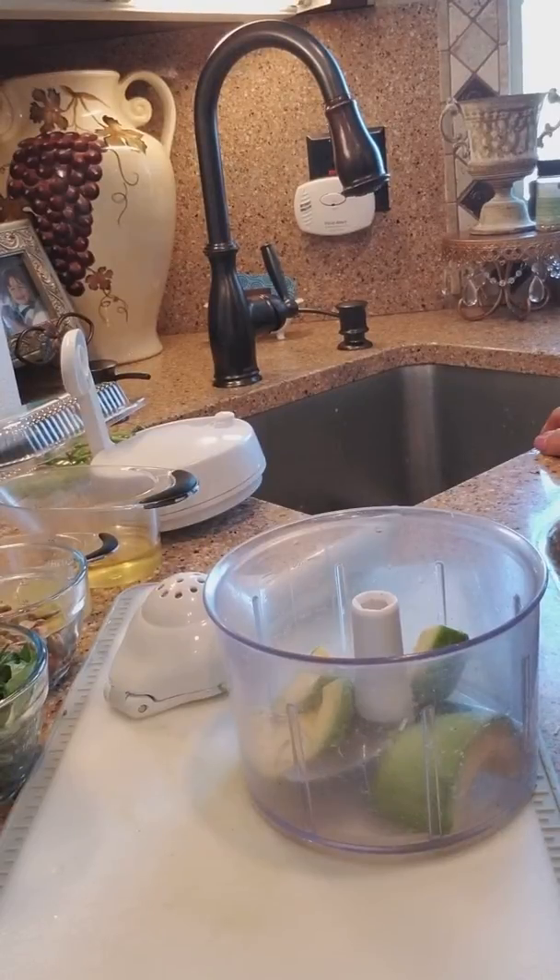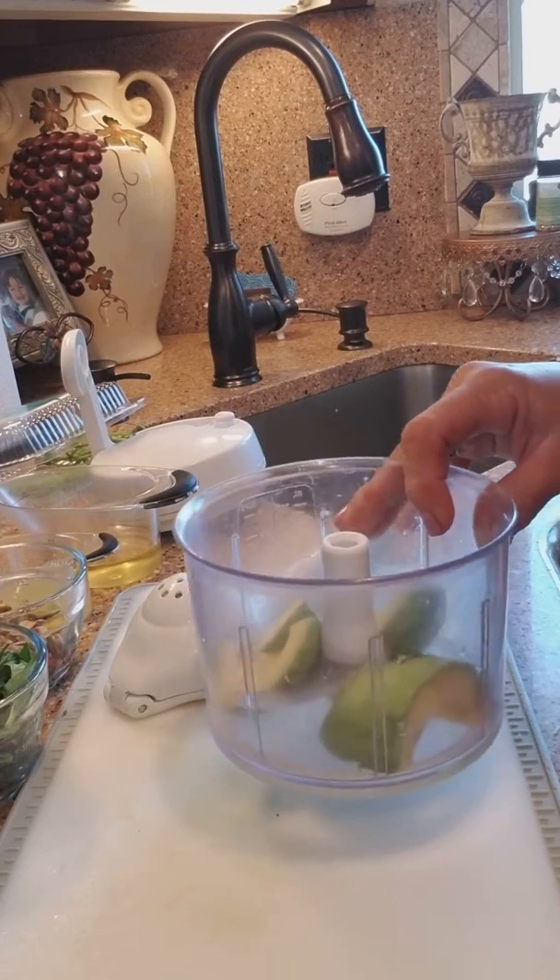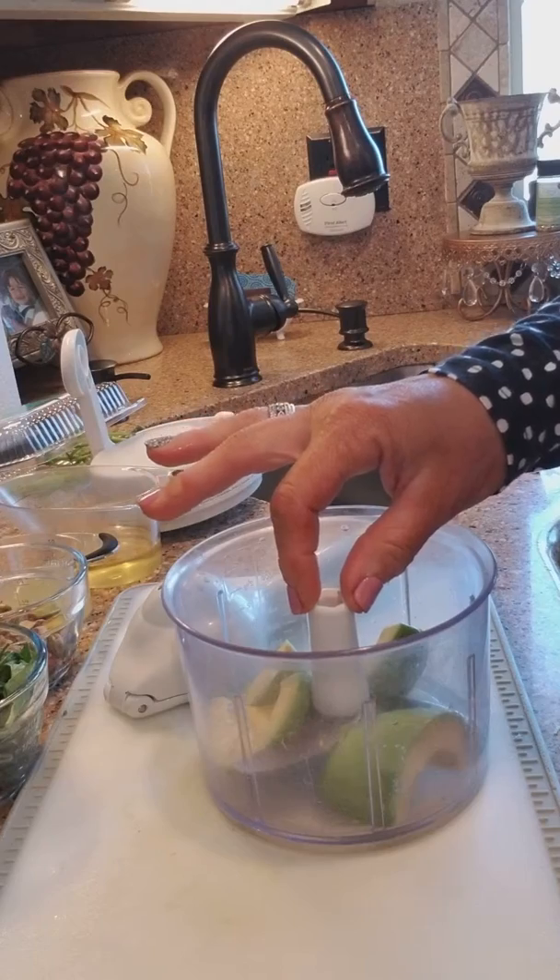Hey guys, just want to show you a quick recipe for an avocado pistachio pesto, and this is very, very healthy. I got this recipe from my friend Fran. I have here my manual food processor which has a removable blade.